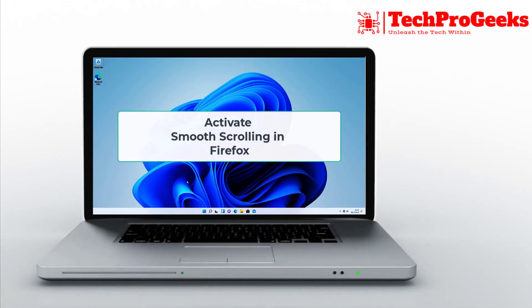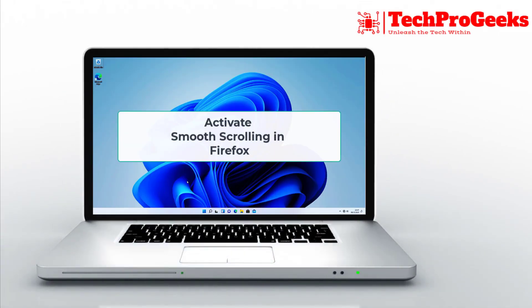Tired of jerky scrolling in Firefox? Activating smooth scrolling can make your browsing experience much smoother. I'll show you how to enable it.